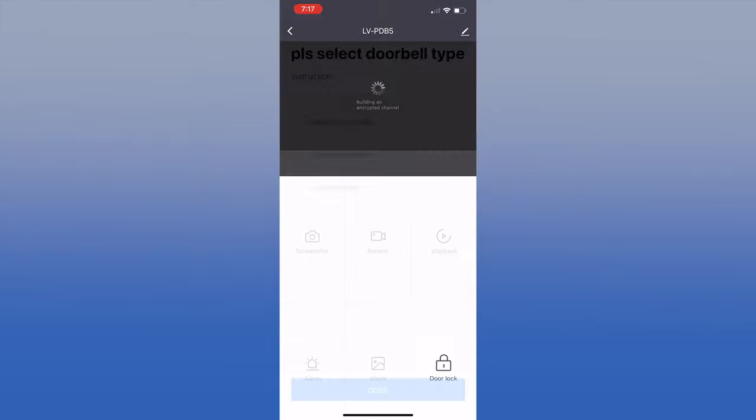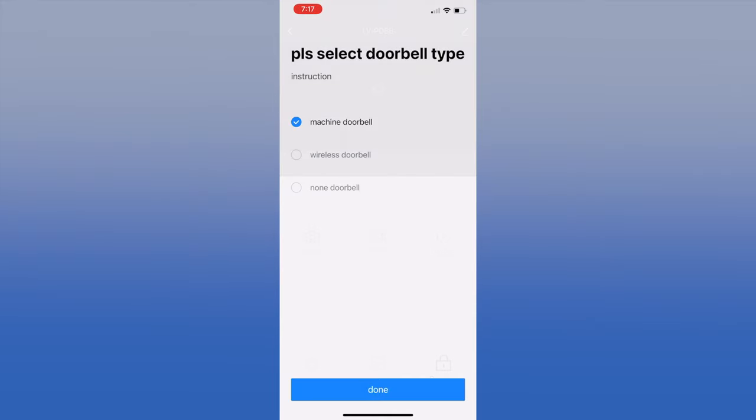The first time you select Doorbell, the app will ask which doorbell chime you have — we selected the mechanical doorbell. This is where you need to install the chime bypass. Note: the chime bypass did allow the doorbell to work, but the mechanical chime did not make a sound. We have seen this in other doorbells — in this case, you will need a different chime, like their LeVue USB wireless chime.